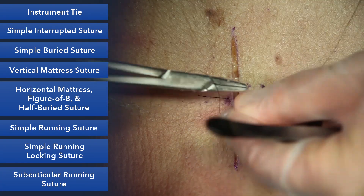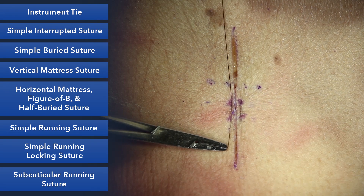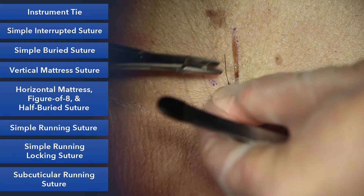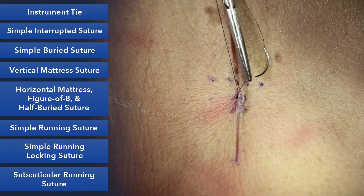The advantage of this is speed compared to doing a simple suture. It doesn't evert as effectively sometimes as a vertical mattress. Here you can see the way I've placed it — it's averting nicely. So that's one example of a horizontal technique.